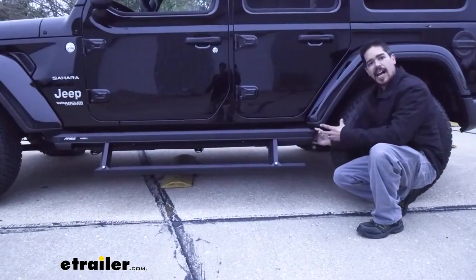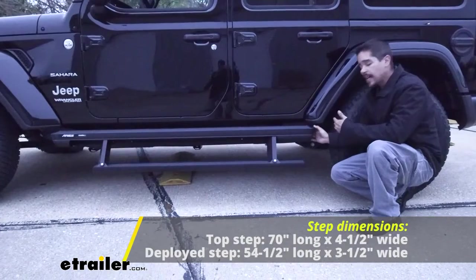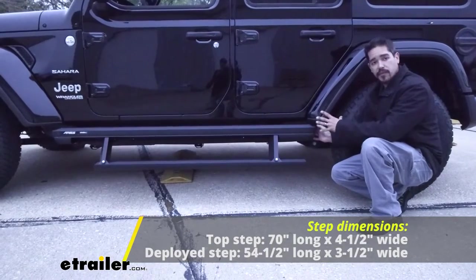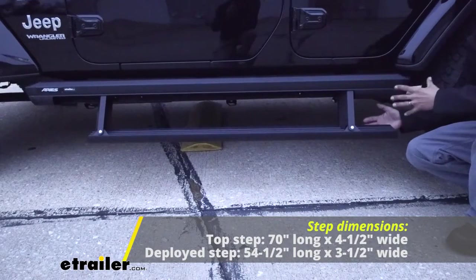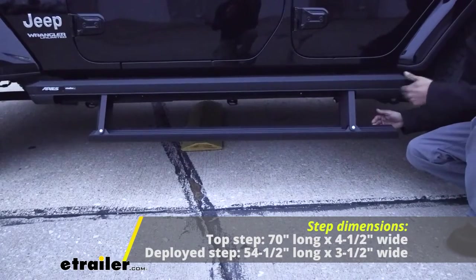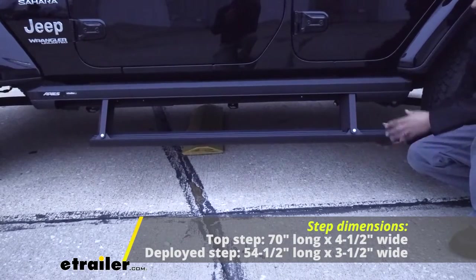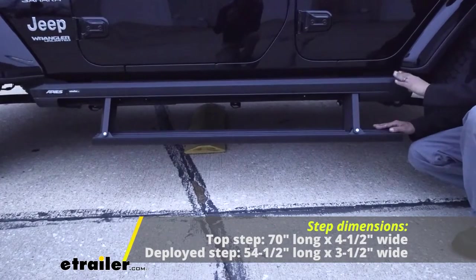The top step or the main housing for our steps is going to be a total of 70 inches long and 4½ inches wide. It fits very nicely in between the wheel wells on our Jeep and it really looks like it's made for this car. Our lower step is going to be a little bit smaller because it has to fit inside the main housing — the lower step is 54½ inches long by 3½ inches wide. The lower step is going to extend about 8 inches from the top of our step to the main housing.